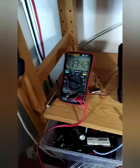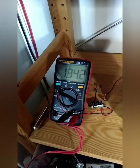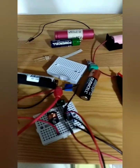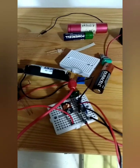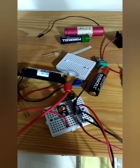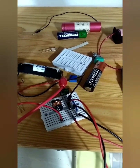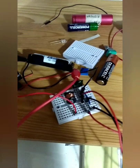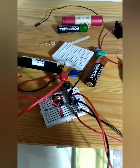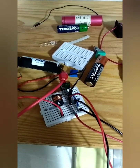Hey guys, here's a quick video to start my channel. I wanted to show you this — it's nothing new, it's a Jewel Thief circuit. You can find a schematic in the description. It's a very easy circuit to make. The difficulty is realizing the coil, because the coil is the essential part — it's a center-tap coil, and that's the heart of the Jewel Thief.